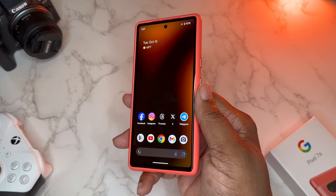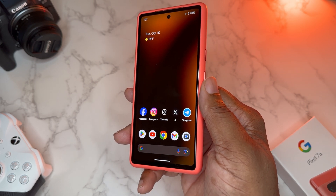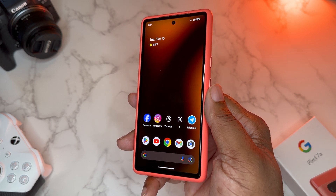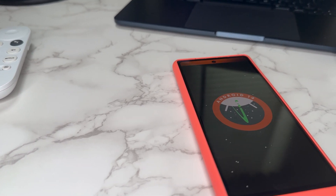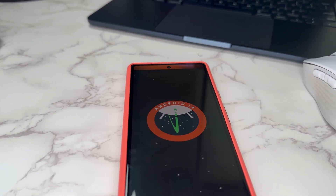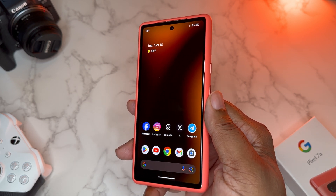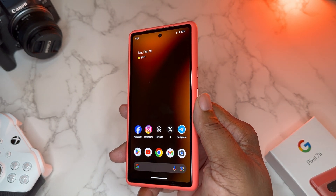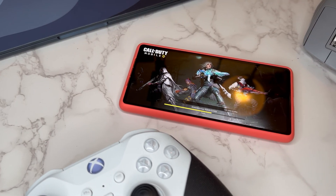We're aware there have been past problems with Pixels and overheating that a lot of people complained about. But today I want to talk about my experience so far with official Android 14 on my Pixel 7a. If you're in the comment section, just remember I'm on a Pixel 7a using official Android 14. There are a lot of different experiences prior to Android 14, but today we're focused on what I've been able to get out of this device since updating.